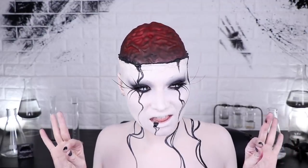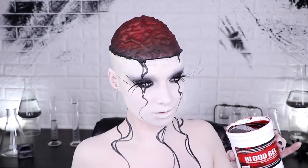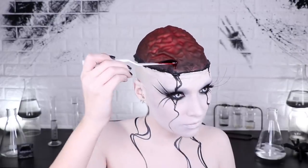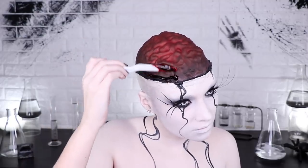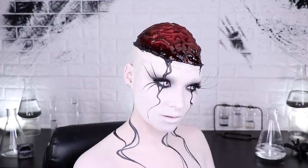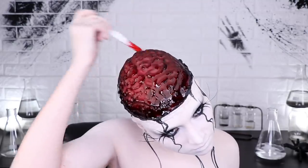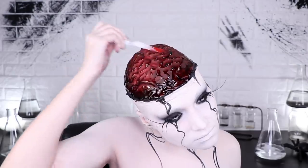On to everyone's favorite part: blood. This is Graftobian's blood gel — as you can see, it's nice and thick, pretty much like jelly. To jelly my brain, I just lightly scraped it on over the brain. I kept in mind that I wanted more blood around the edge and not as much on the rest of my brain. Over time this will drip down, so you don't want an excessive amount. Blood gel is my favorite to use because it's thicker and easier to get it to sit where you want it, at least initially.